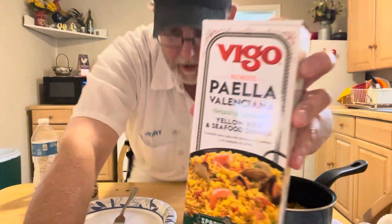Hello, I'm Jerry Fork. Gonna review Vigo Authentic Paella Valenciana, completely seasoned yellow rice and seafood dinner — Spanish recipe. My wife made this for me today, not too long before I got home.